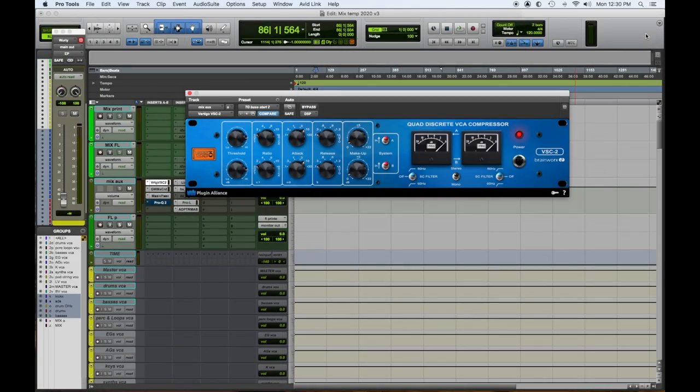Number one: the Vertigo VSC2. This is a VCA-style compressor that gives you the feeling of the SSL compressor. It's a little less aggressive, sounds great, a little more hi-fi — sort of like if you took the best of the Red Focusrite and the SSL and put them together. The Vertigo VSC2 compressor.